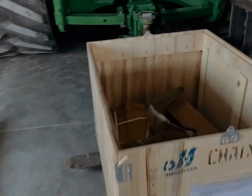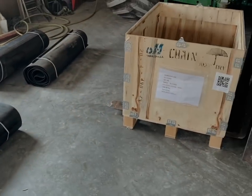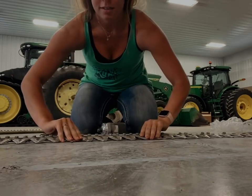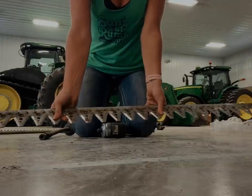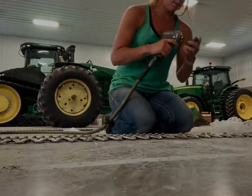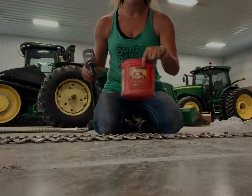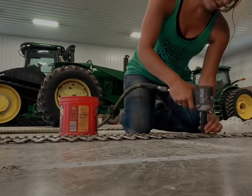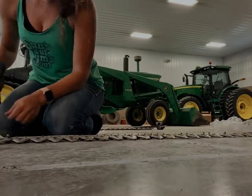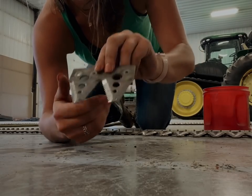The guys got back with parts - not everything, but a good chunk of them - so hopefully we'll get that head put back together pretty quick. I just get to take all these sections off - you can kind of see that - so I'm just unbolting all those. All of these little sections look like that and that's what actually cuts the beans - it goes back and forth.